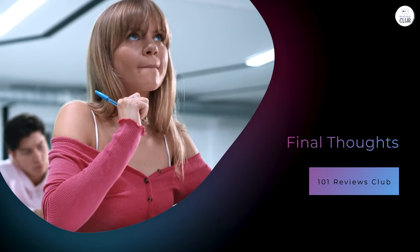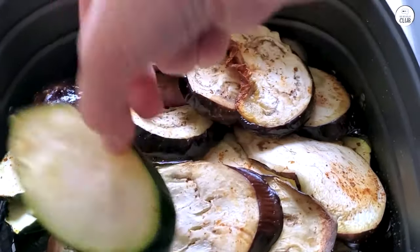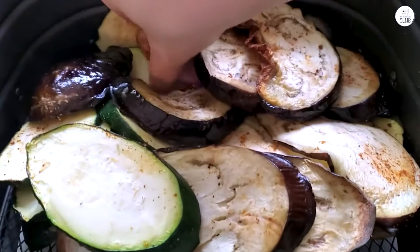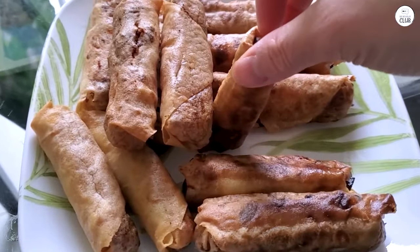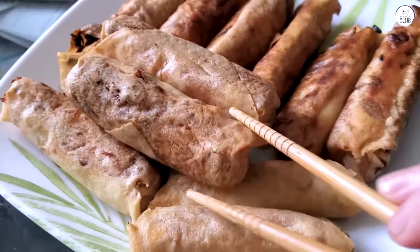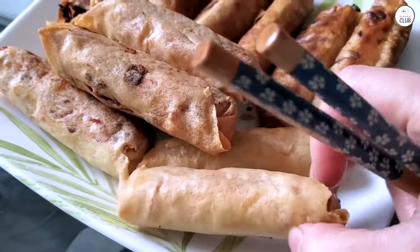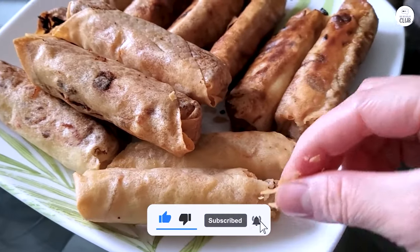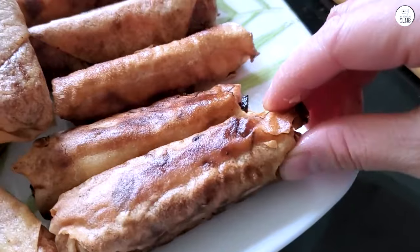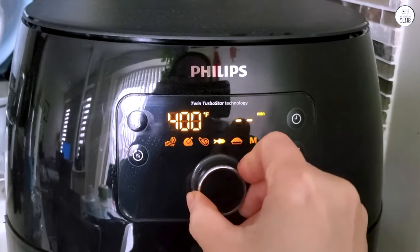Overall, the Philips Premium Digital Air Fryer XXL has been a great addition to my kitchen. It's easy to use, cooks food quickly and evenly, and the fat removal technology is a nice bonus for those looking to eat healthier. The large capacity makes it perfect for families, and the ease of cleaning is a big plus. While it does take up a bit of counter space and can be a little overwhelming for smaller meals, the pros far outweigh the cons. I'd highly recommend the Philips Premium Digital Air Fryer XXL.